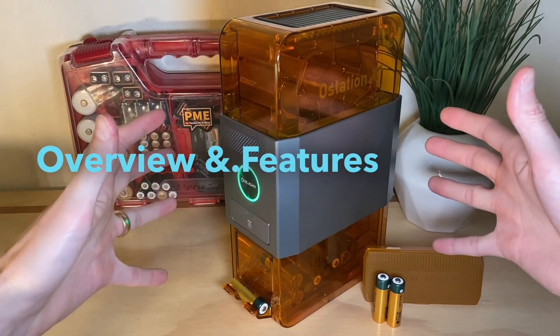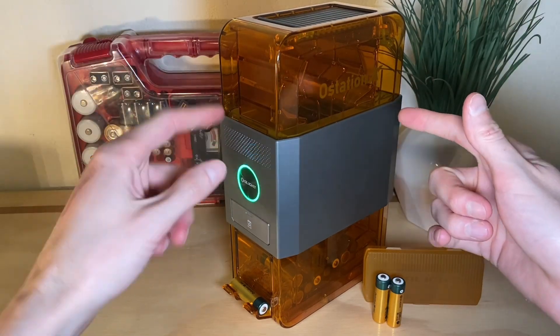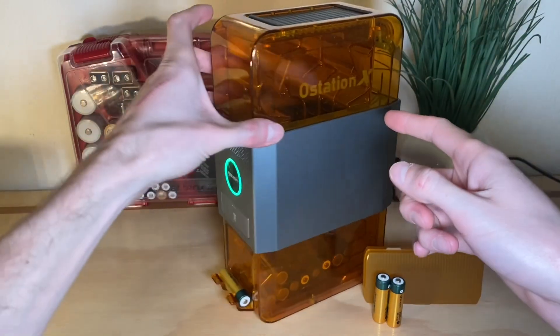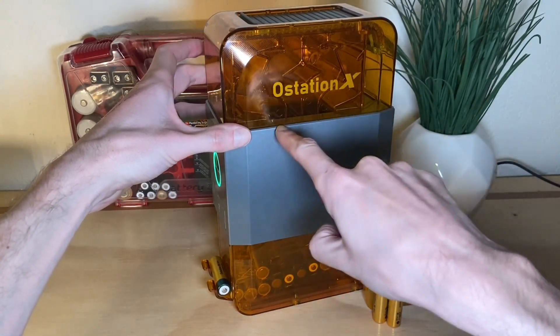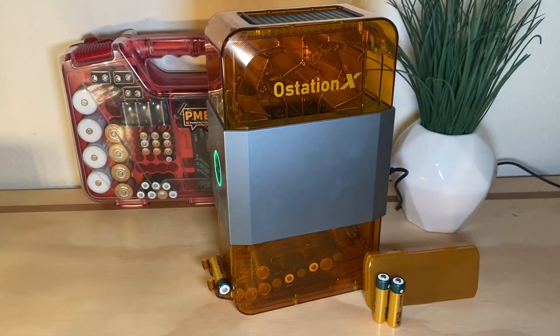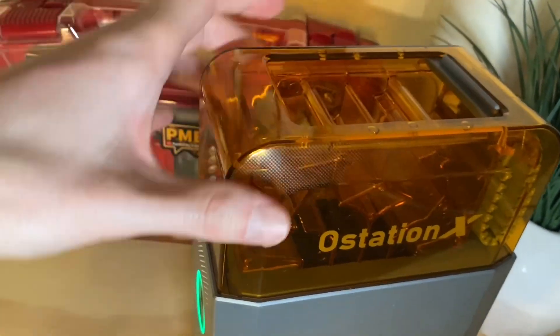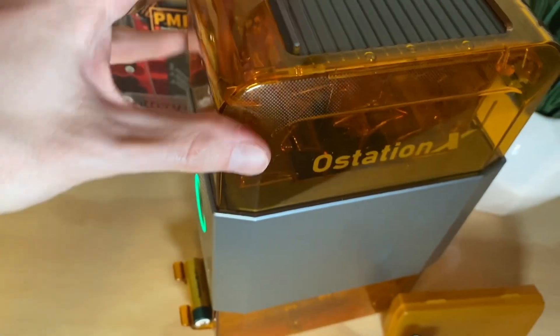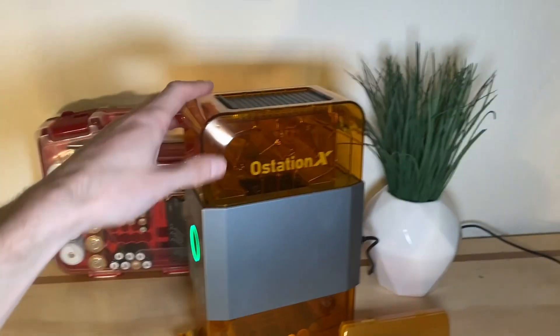I'll give you a basic overview in layman's terms. You've got three sections. There's a hopper up at the top with four different channels where batteries can file down into the bays where they're analyzed and charged. There's a dust cover on the top that slides open like a garage door, and then you can plop your batteries down in those compartments. When you're not actively dropping in batteries, you can close it if you're worried about dust.